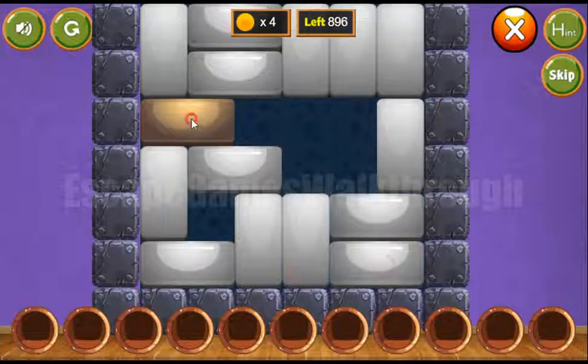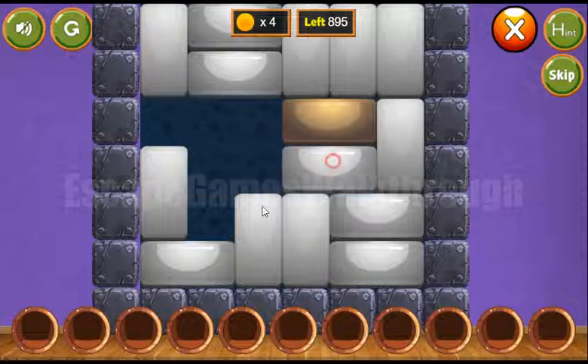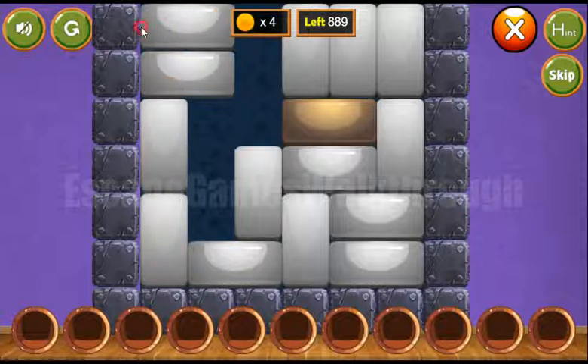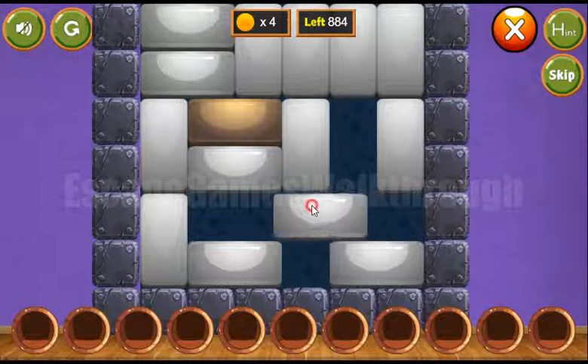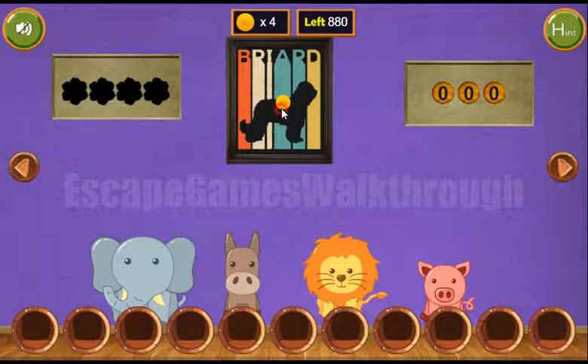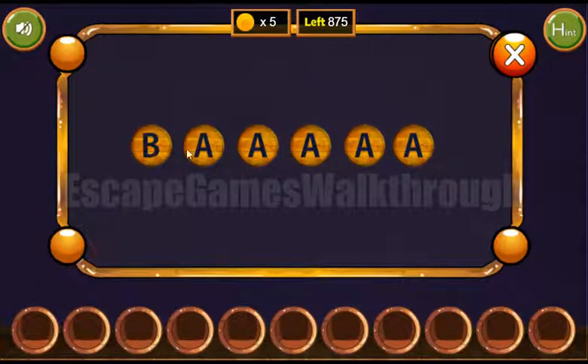Here you can see another puzzle. The task is to move the golden block to the golden ball on the right side. Let's do it the following way — and that's done. The hint is revealed: B-R-I-A-R-D. Let's write it here: B, R, I, A, R, D.